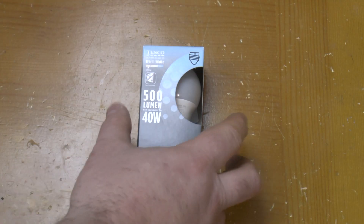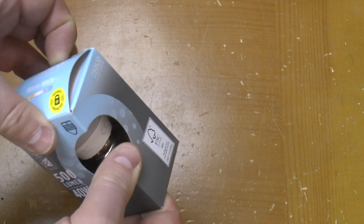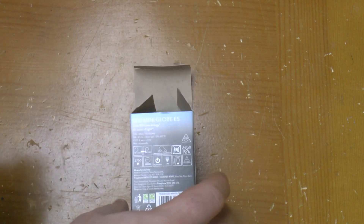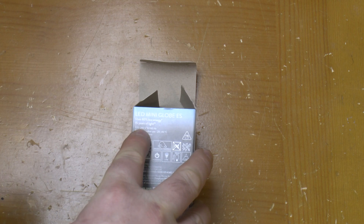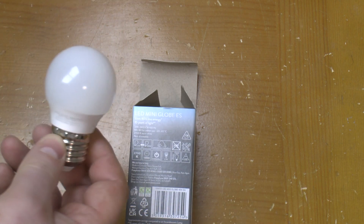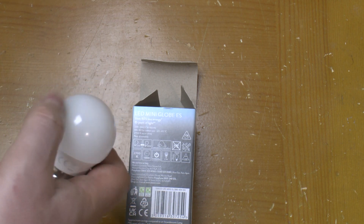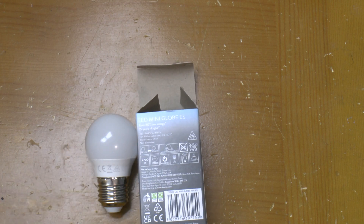This is a Tesco 40-watt equivalent, actually five-and-a-half-watt LED mini globe bulb. It says it's up to 15 years of light. This is a touch over six months old and it's packed in already. It actually packed in on Saturday night — I was listening to one of BigClive.com's live streams and suddenly heard a strange sort of low pop.